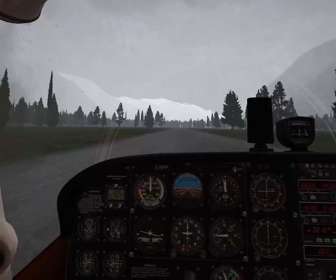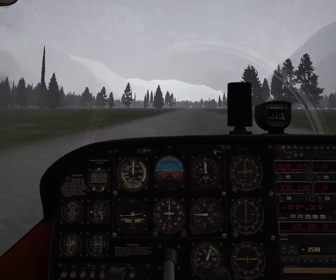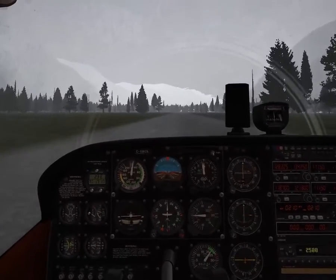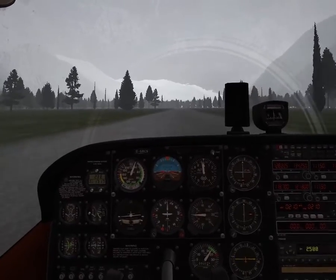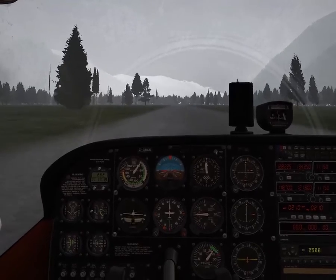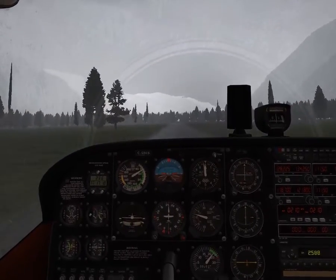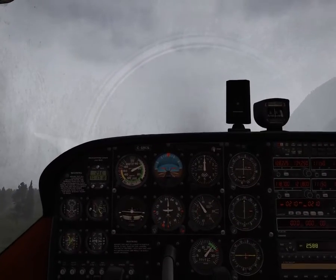Let's go. This will be a much faster takeoff since we're a lot lighter. Yep, immediately — pull them up. We can pull up hard actually.